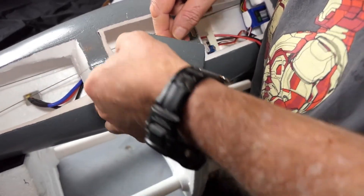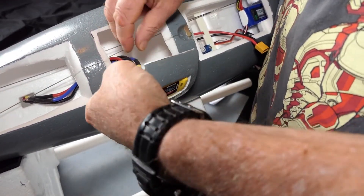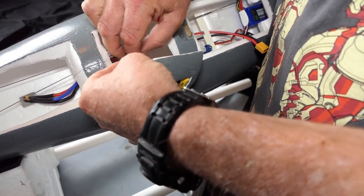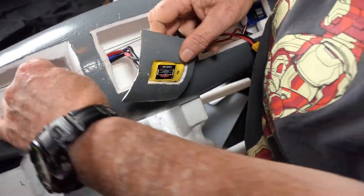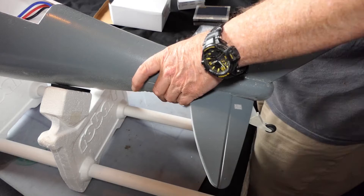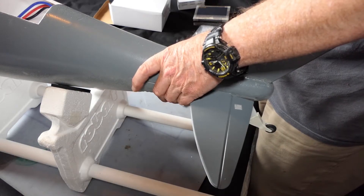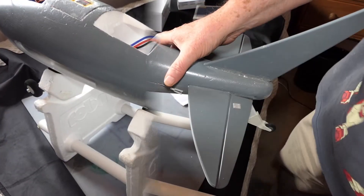I just need to change any two of these over, so let me change the blue and the black around. Wow, that's really slow — let's see what we've got.